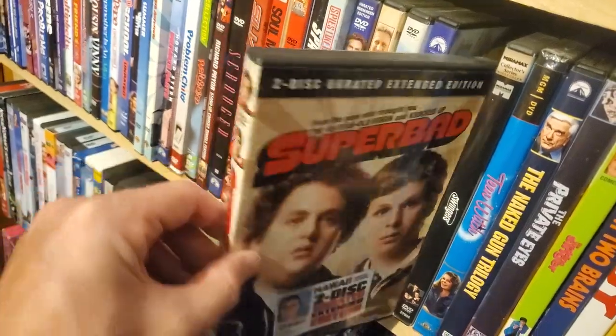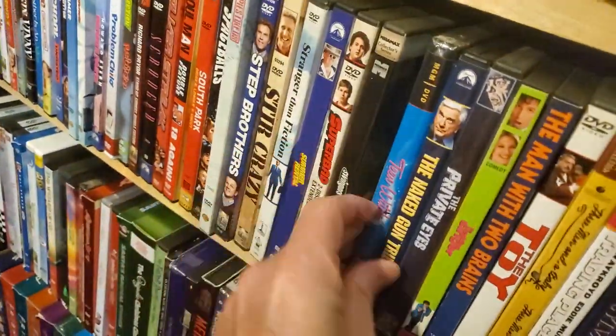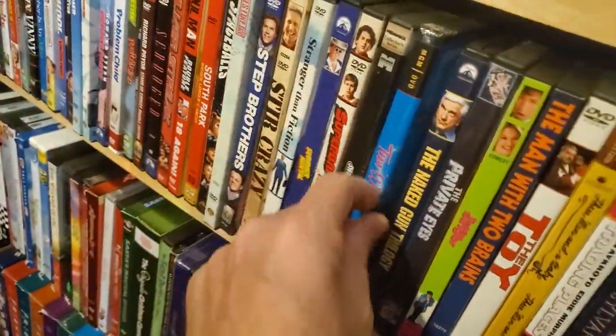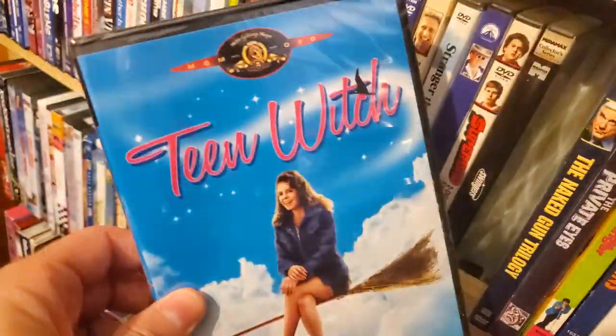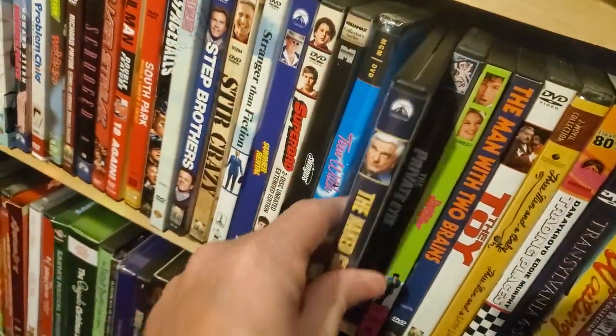Super Bad. Swingers. Teen Witch — so cheesy, so great. It's from 1989. There's this rap scene in here that is so cringe-worthy, but you've got to watch it to understand it.